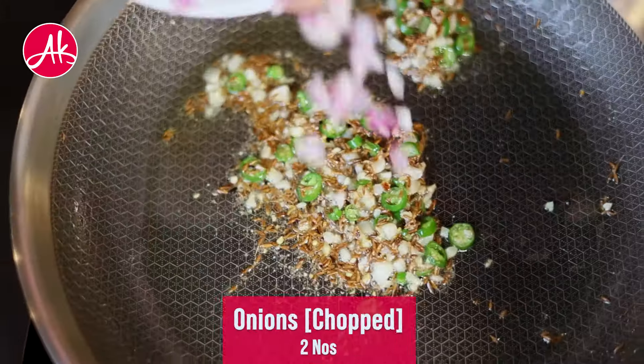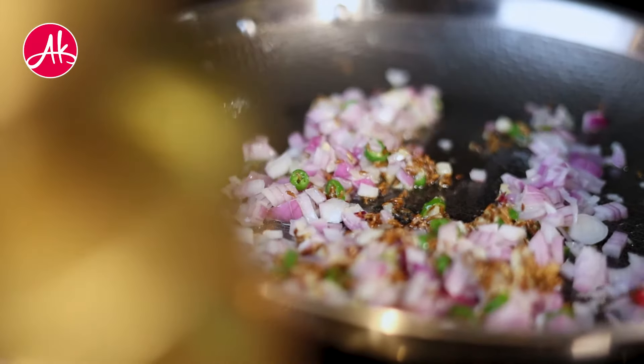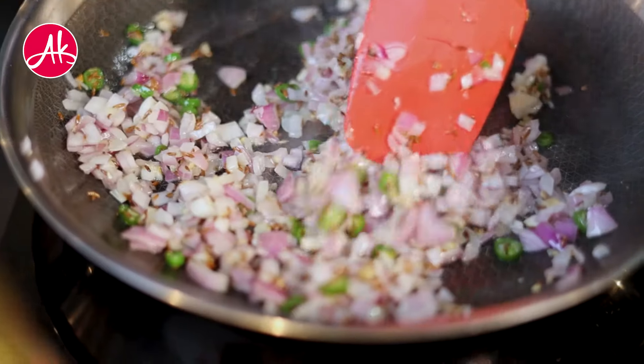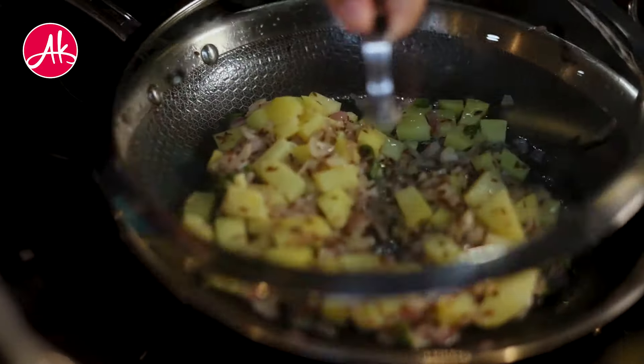Now we will add onion. Again, this is my version of alubhindi. We will add chopped onion and cover it for a little while.